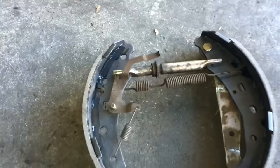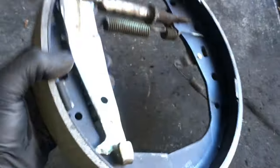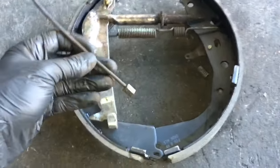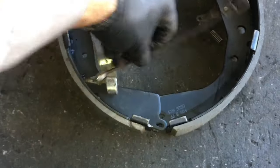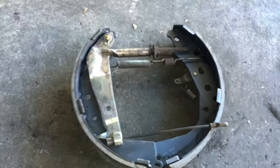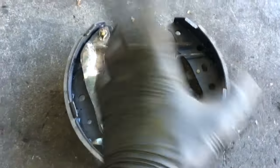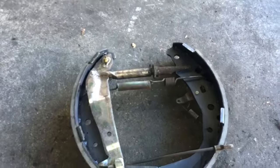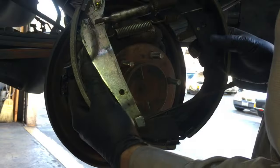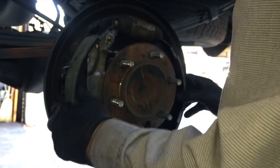If your cable fell off, flip it back over and slip it behind the little lever. We're going to flare the assembly back open — basically the reverse of how we took it off — and rotate it back around behind the axle.